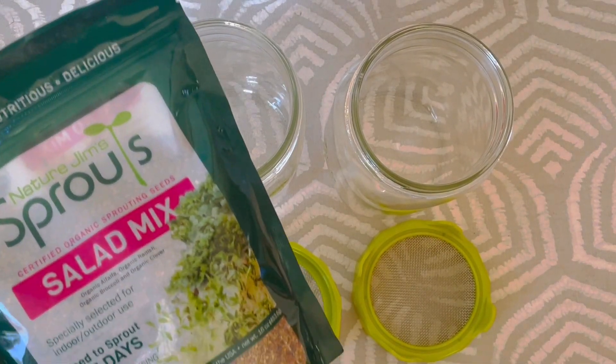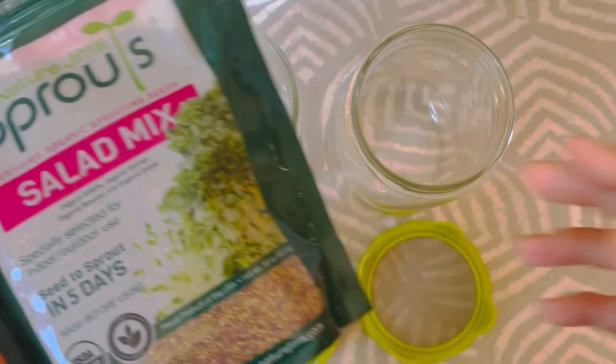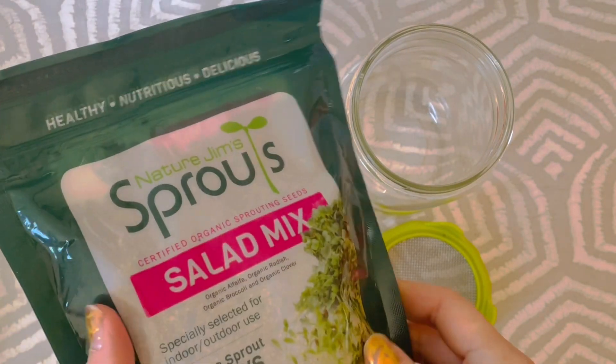Growing sprouts at home is a super easy thing to do. All you need is seeds, a mason jar and a cover, and water.